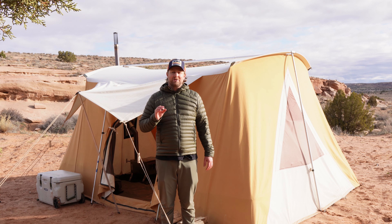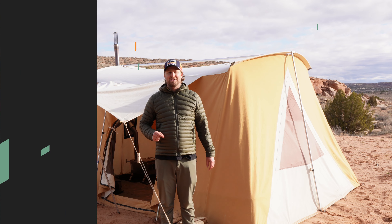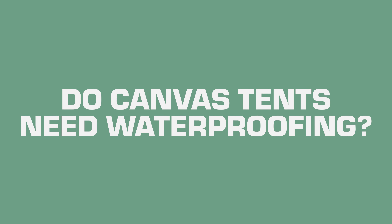I'm going to go through nine questions that are frequently asked on the internet. These are things people actually search on Google and you might be wondering the same thing. Question number one: do canvas tents need waterproofing?